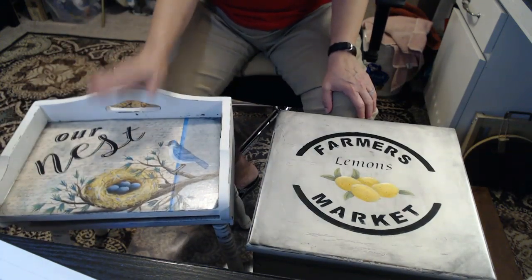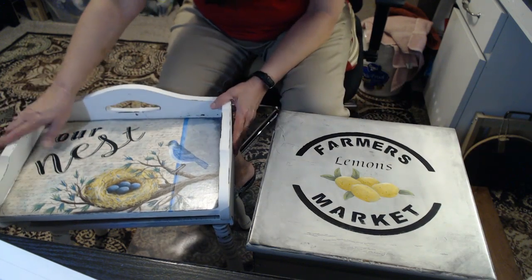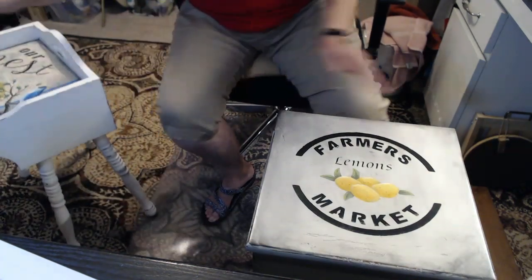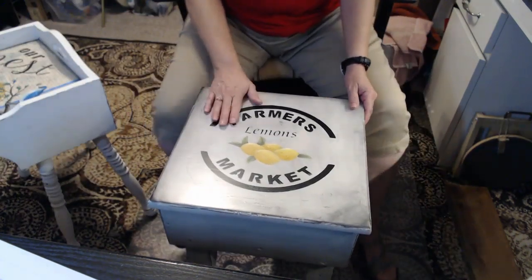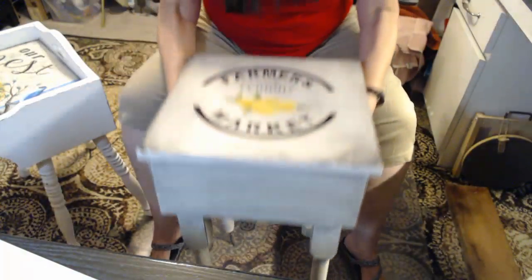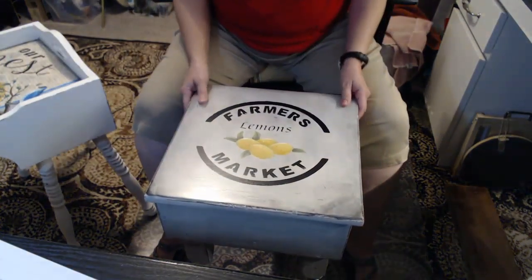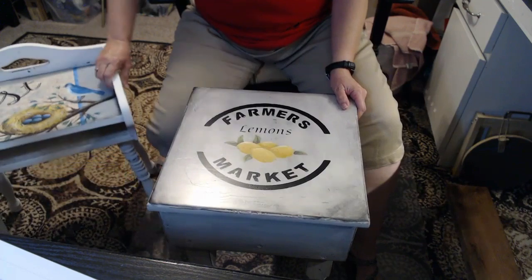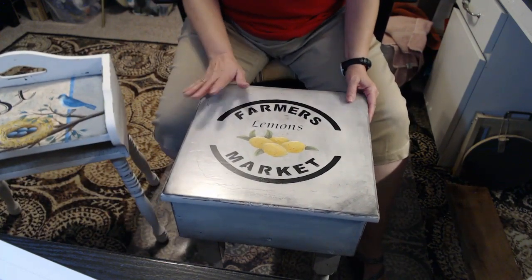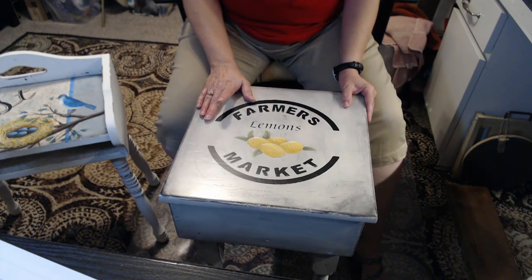This is just one to show you what you can do with a piece of furniture. The bird and the words are stencils on my website and then I just painted a branch and a nest on there. Pretty easy thing to do — we've all painted branches and nests. So this one was done with chalky finish paint and it turned out great.